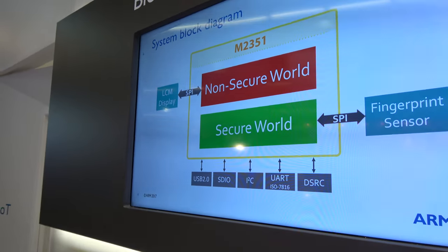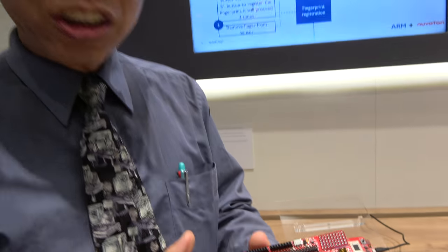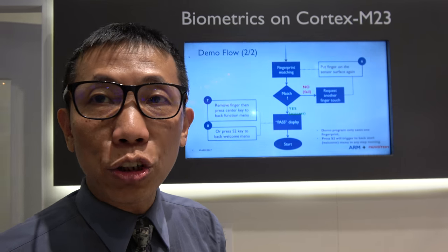This is where all the security is happening, right? There's something in the hardware that makes TrustZone, and it's a very small CPU. But this one looks big. This is for prototyping and debugging purposes — it helps people develop the application, but they'll eventually use a tiny package for the product.